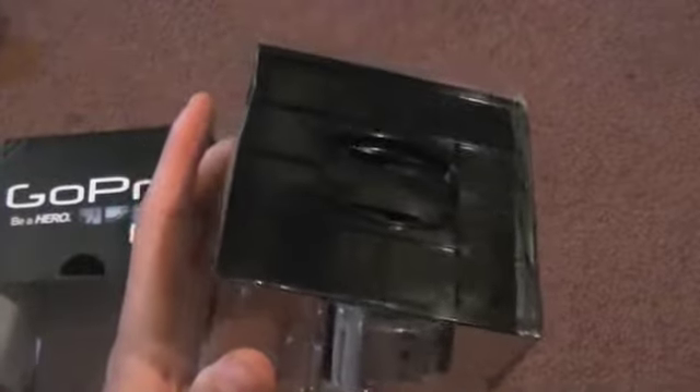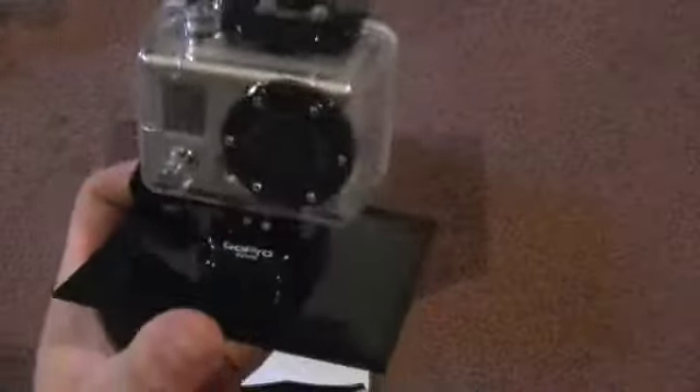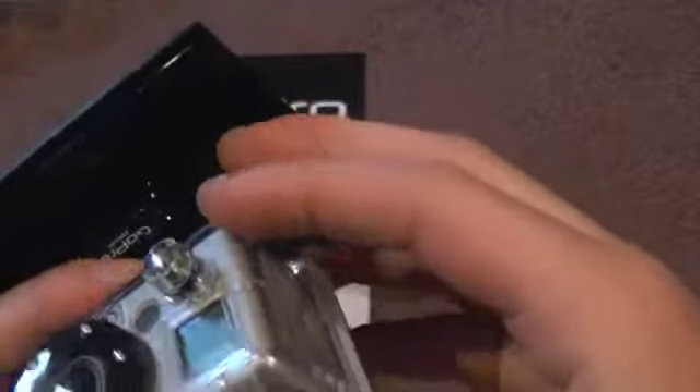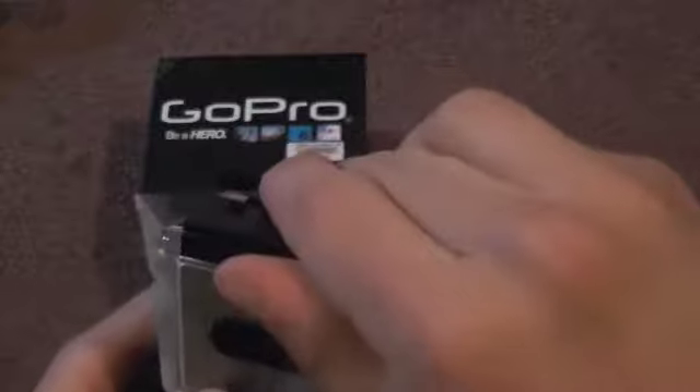Let me stop the video for a second. The camera box comes off like that — turns out there's a little bit of tape on it I had to take off. Here is our camera. It is really, really tiny. I think the battery compartment goes back here and it's in a little waterproof housing right now.